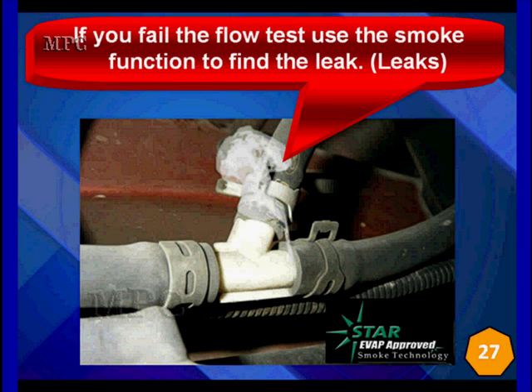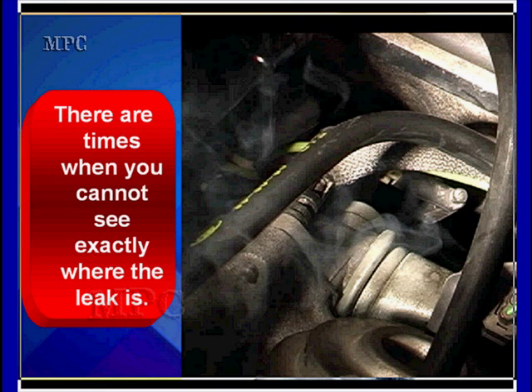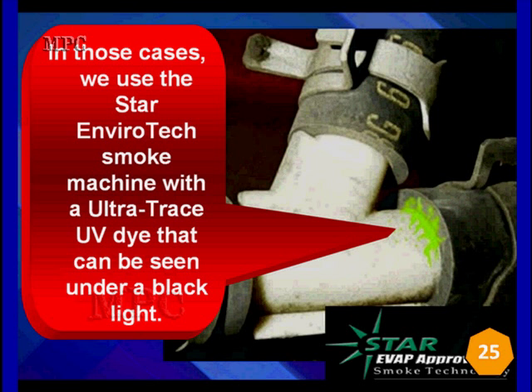Smoke — we've all seen it. When it's like this, anybody can find it. Very easy to see. But this particular vehicle, looking back down the back of the engine with a bright light, you would not find this smoke unless you were specifically looking for it. It's a very small amount — a very small leak — and it's coming up from the back side. It's almost impossible to see. The good news is if you're using the Star EnviroTech smoke machine put out by OTC or Snap-on, and a number of other manufacturers utilizing the core technology of EnviroTech, they use UltraTrace UV dye and you can see it under light.